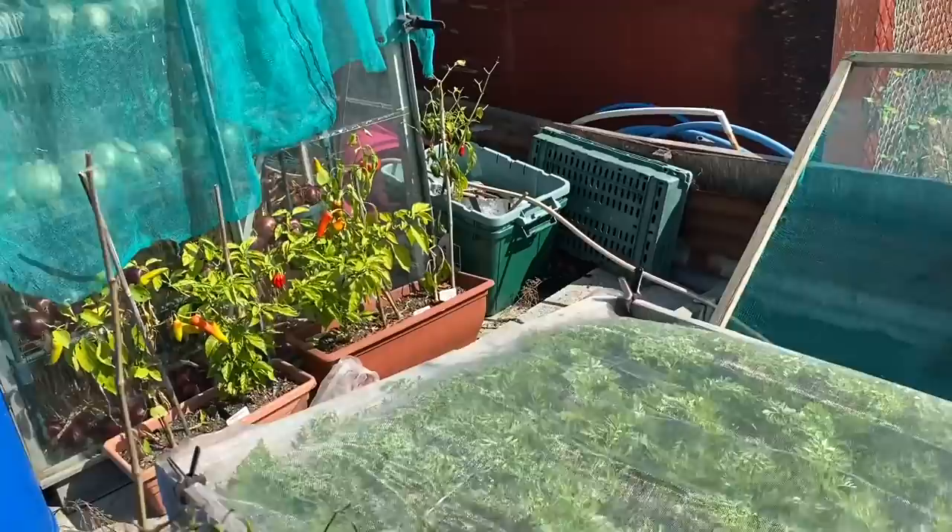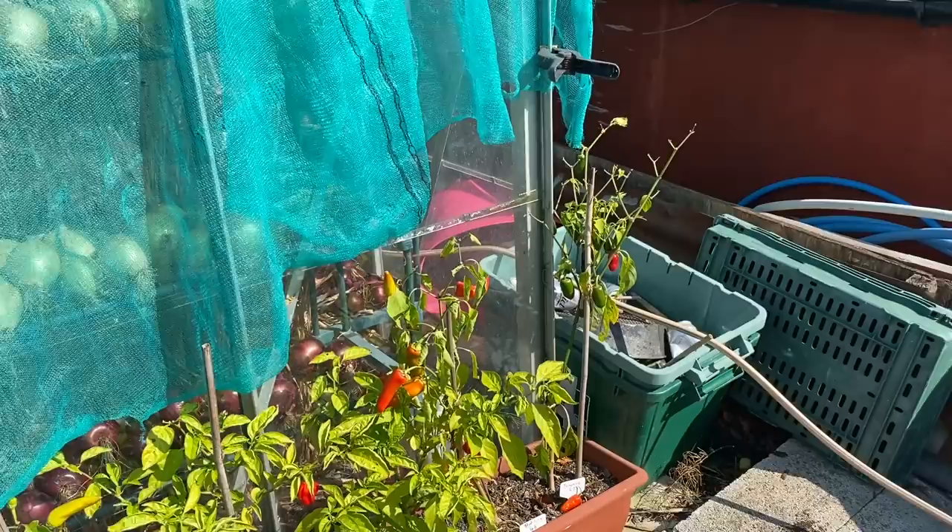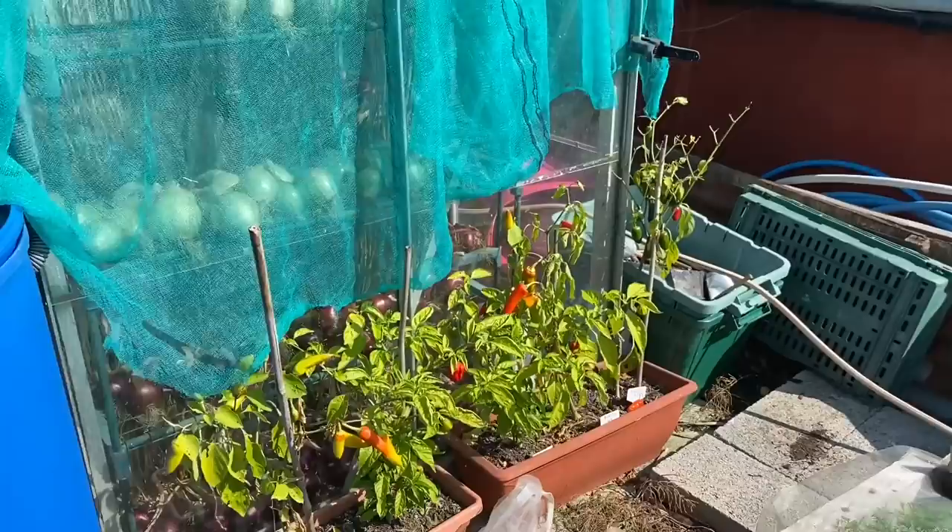Look at the peppers — these are the chili peppers. I thought we'd finished with them; we've already harvested loads. I just left these outside to die and look at them — there are loads more come on and they're all ripening off really beautifully. It's just like a huge bonus; I don't really need them but it's nice to have spares.